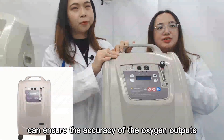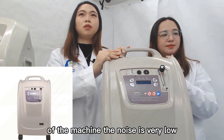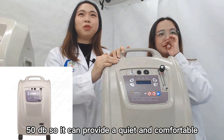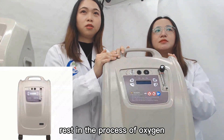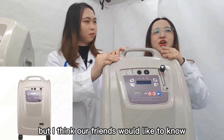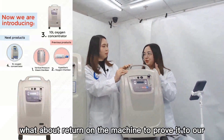These additional alarms can ensure the accuracy of the oxygen output. During the operation of the machine, the noise is very low — the sound will be lower than 50 dB — so it can provide a quiet and comfortable environment for the user, allowing the user to have a better rest during oxygen inhalation. Our friends would like to know if the sound is really low during operation, so let's turn on the machine to prove it.